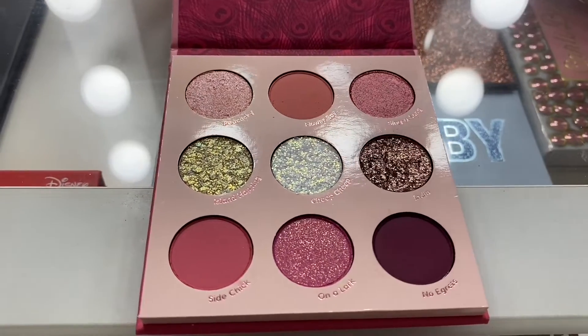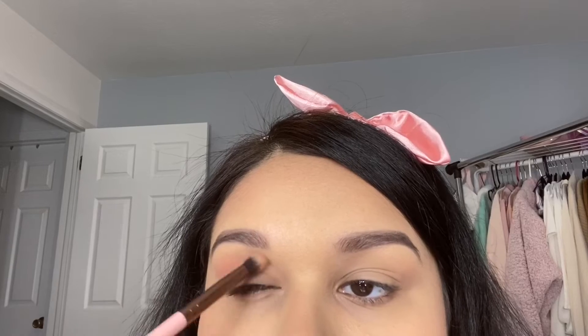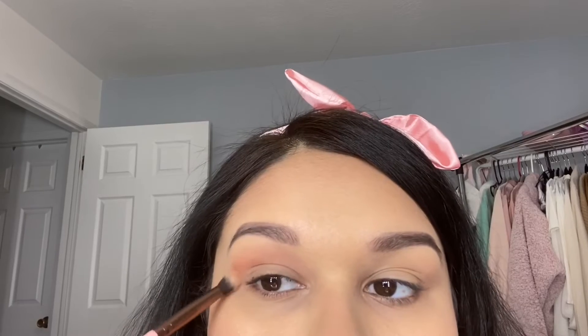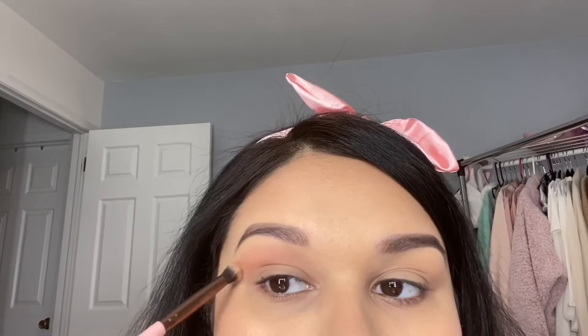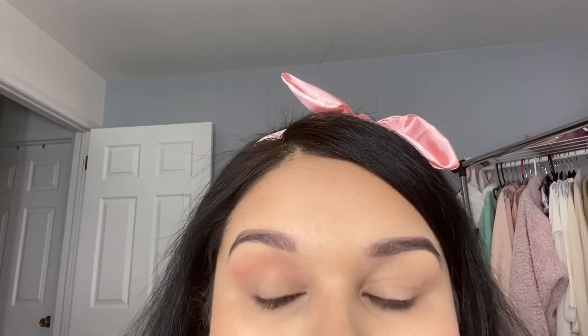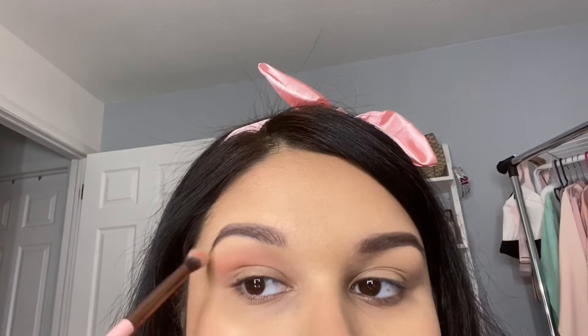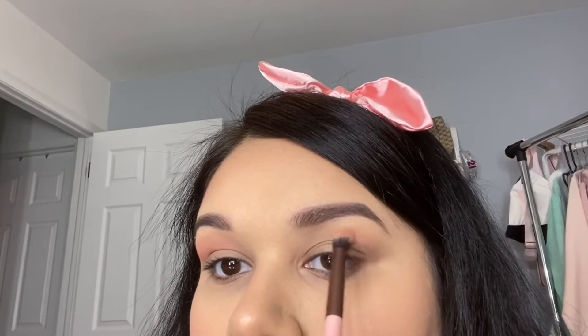The first shade I'm dipping into is Flower Boy — it's a matte, kind of pink-peach shade and I'm placing that into my crease and using it as my transition shade. I already primed my eyes off camera. I just used my concealer from Tarte, the Shape Tape concealer, and then set it with some setting powder. The brush I'm using is the Luxie 229 tapered blending brush — it's a fluffy brush and I'm blending that out into my crease and a little bit higher so it works as my transition shade.